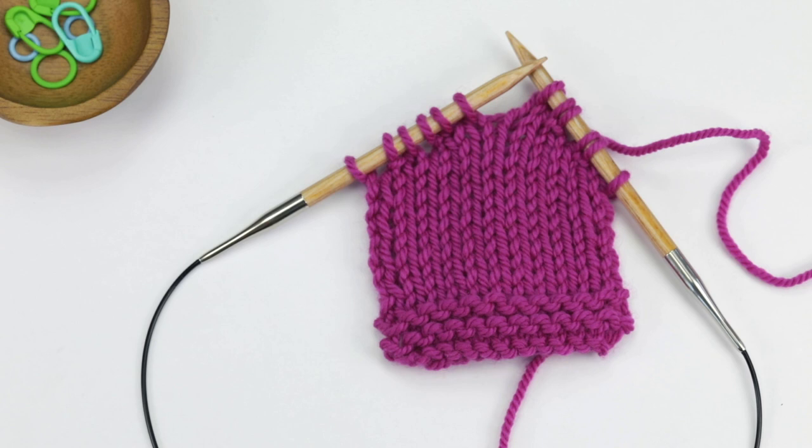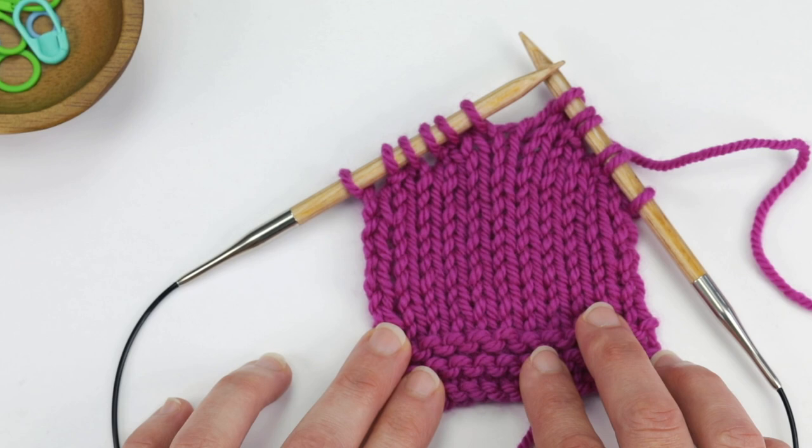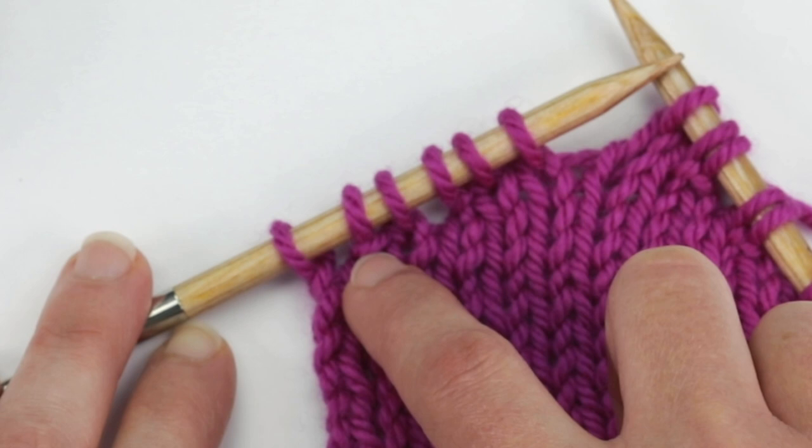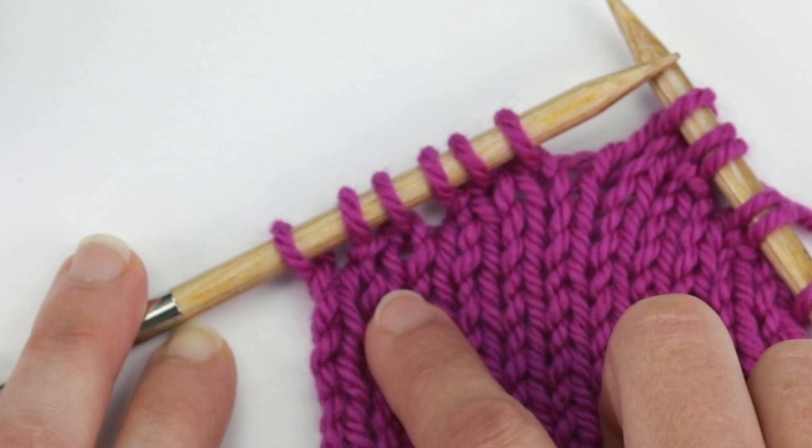A good first step is to look at your work to identify where the wraps are. Here are two tips to identifying them. First, look for the horizontal bar. Here's a good example — this stitch is wrapped right here. Right underneath the stitch you'll see this horizontal bar. That's one way to identify it.